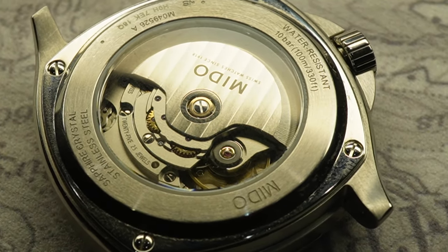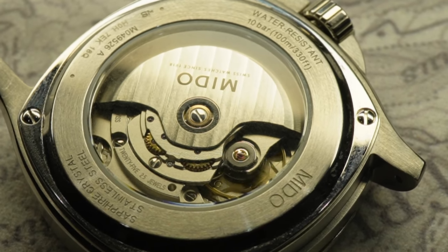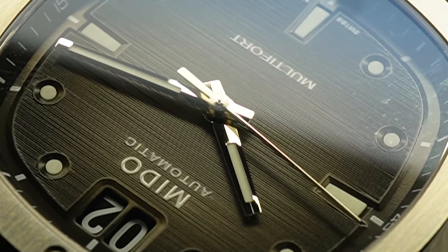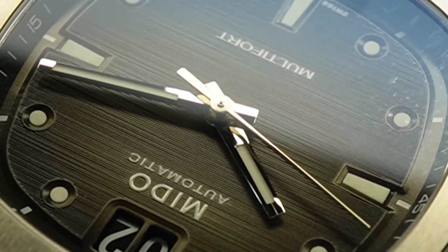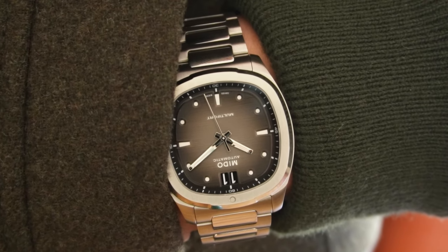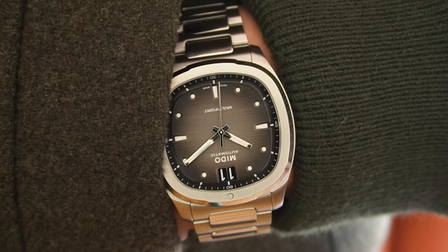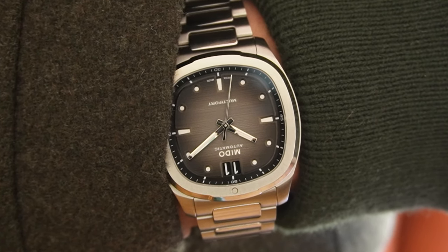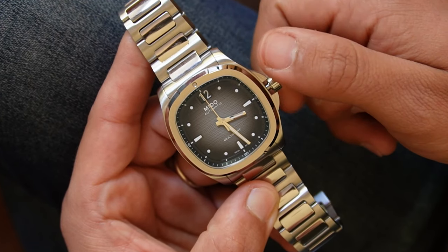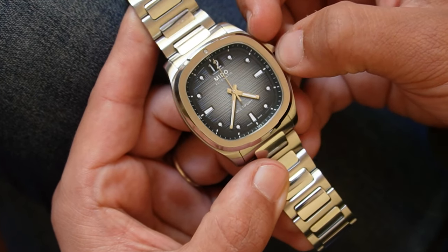Quality materials form the sturdy backbone of the Mido Multifred series, with a stainless steel case that resists corrosion and a sapphire crystal that resists scratches — built to preserve its appearance and functionality against everyday wear and tear. The 40mm rectangular case feels big, but Mido does not compromise on comfort. The ergonomics ensure it sits well on the wrist with a weight that feels substantial without being burdensome. The bracelet is particularly comfortable and has the advantage of being swappable for a rubber strap, which does not come included.